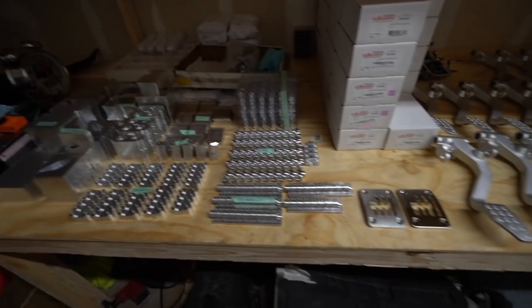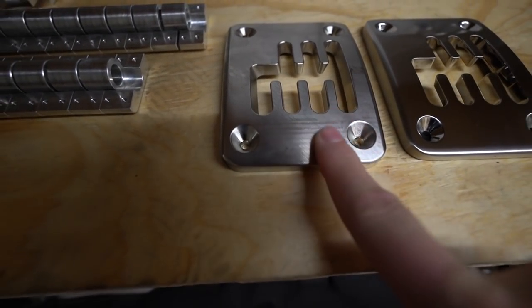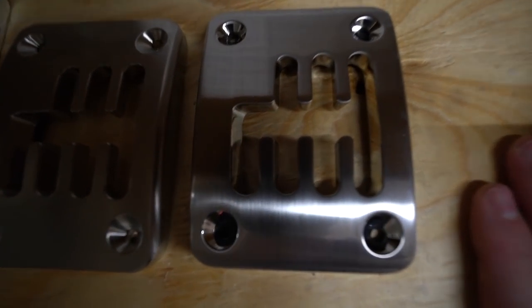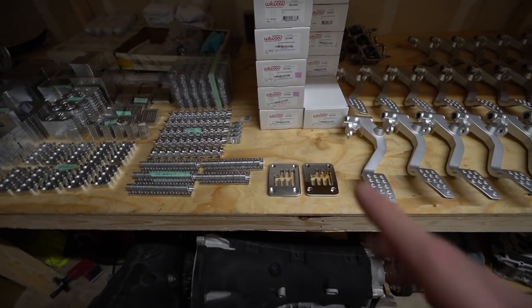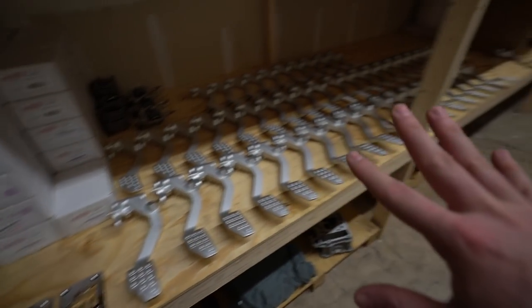We did finally get our test finish done. These are the gates — here's an unfinished gate showing the machining marks, and here is one of the polished-up gates. Just look at that — it looks so good, better than the factory. I've seen them and this looks better.